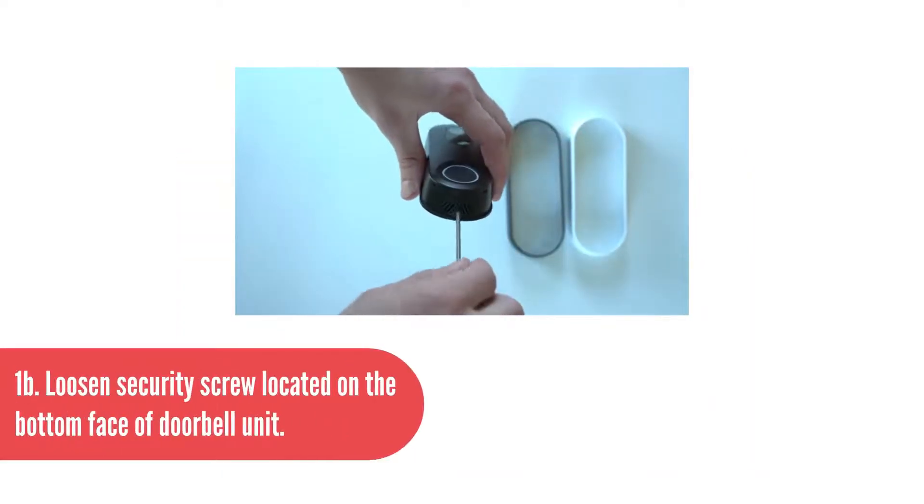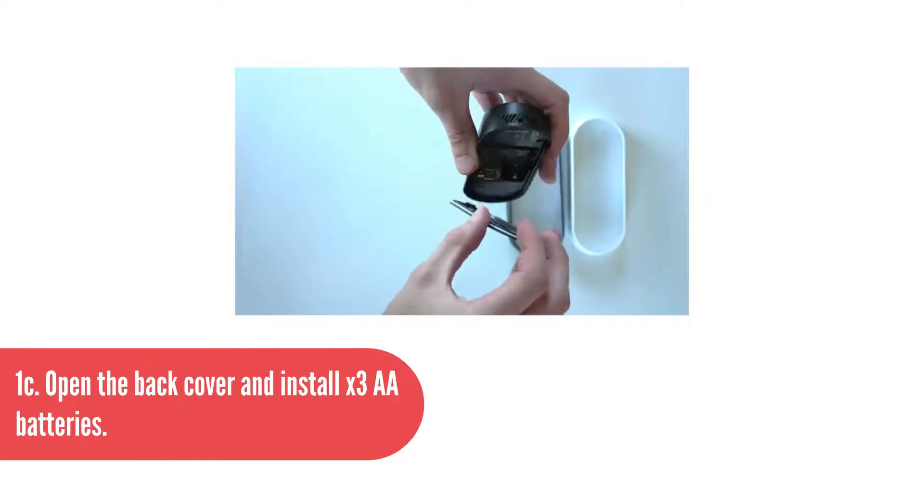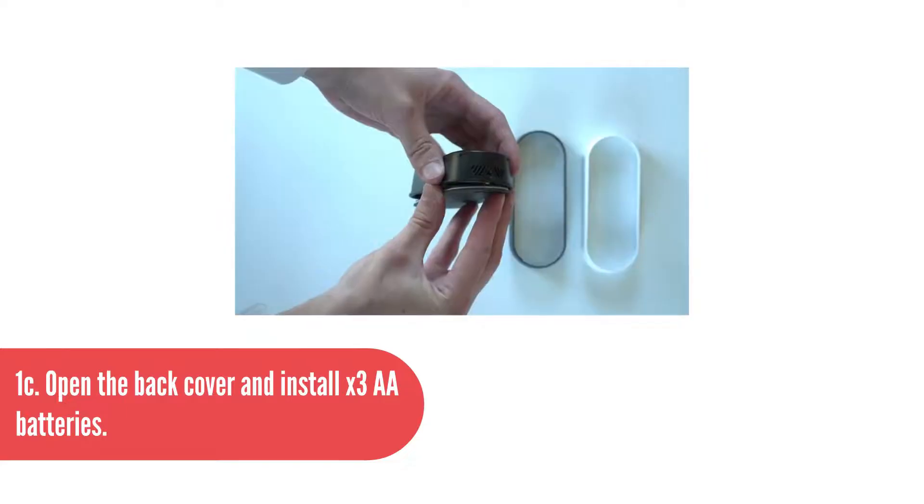1B: Loosen the security screw located on the bottom face of the doorbell unit. 1C: Open the back cover and install three AA batteries.